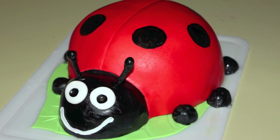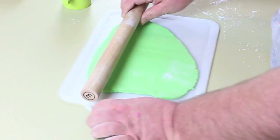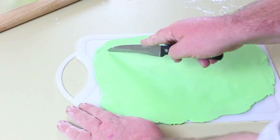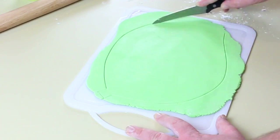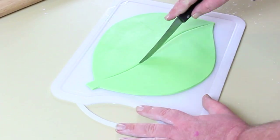G'day guys, welcome back to Cakes by Chopper. Today we have a lady beetle for you. You're going to start prepping your board with some green fondant and cut out the shape of a leaf. This is merely a decoration — it's not necessary, but I think it looks cuter with the lady beetle sitting on a leaf.